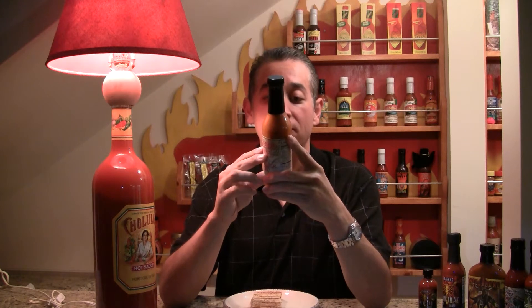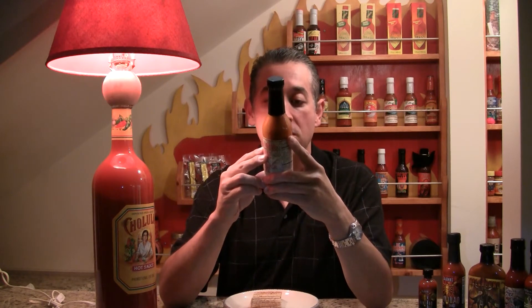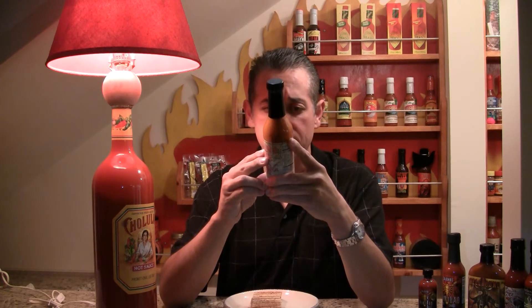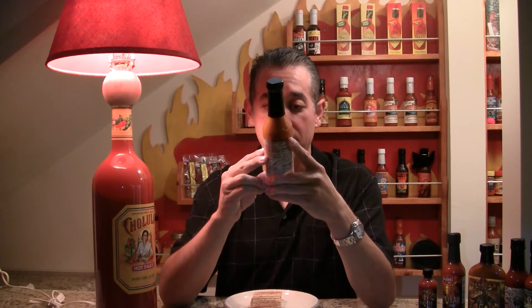Bell pepper, pepperoncini peppers, ground hot peppers, natural flavors, chili pepper syrup, garlic, sugar, prepared mustard, spice, mustard seed, turmeric, paprika, and spices.